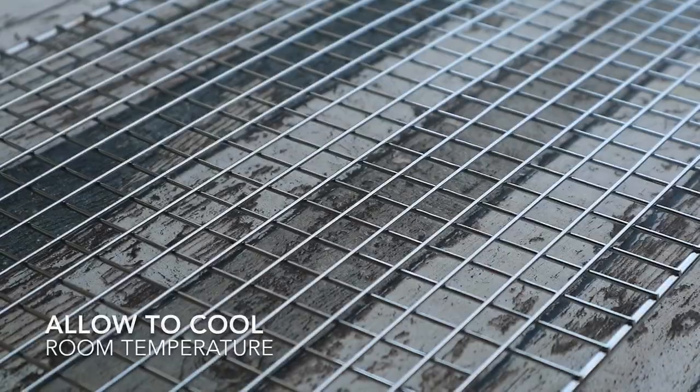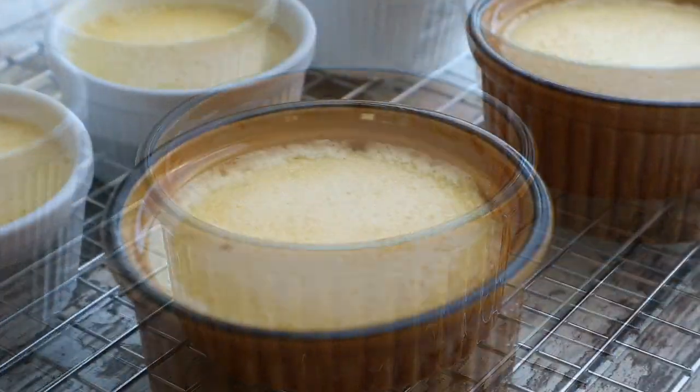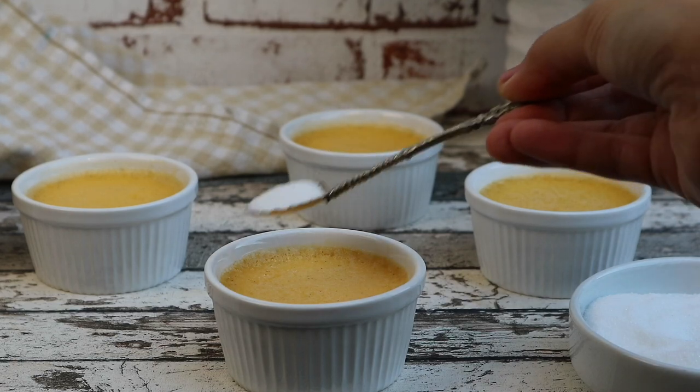Remove the custard from the water bath and cool at room temperature. Then refrigerate for at least 2 hours before serving.